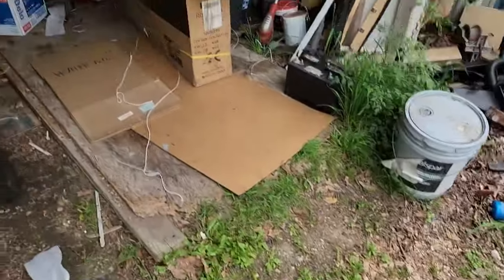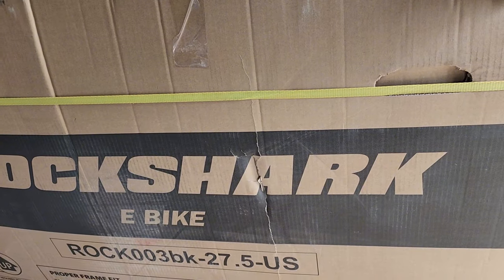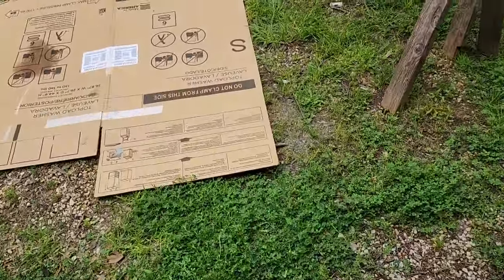I am unboxing for the second time this e-bike Rock Shark. This is a Highlander product. It didn't work when I assembled it — the bike didn't work when I assembled it. We were going to send the bike back, and they hem-hawed about it a little bit. And my wife Debbie put in a complaint with Amazon that it's going to be a real pain to return this thing, because it didn't work in the first place.